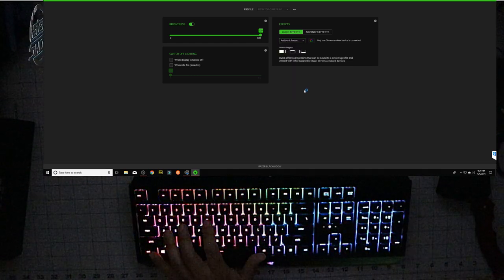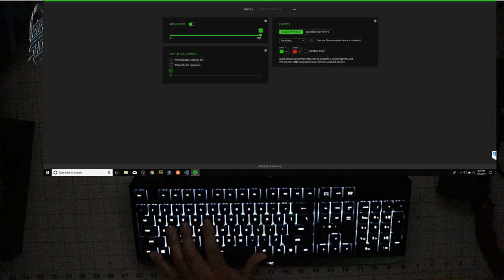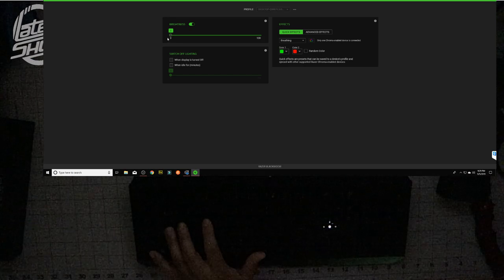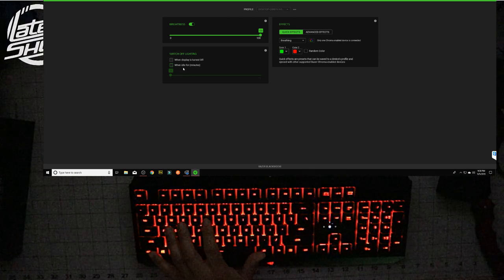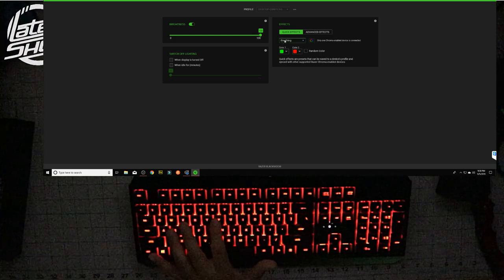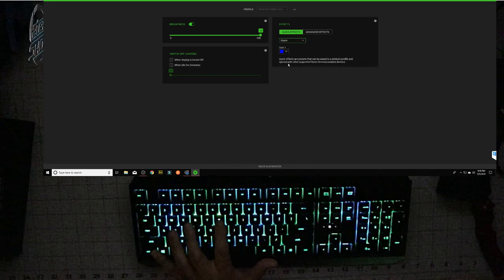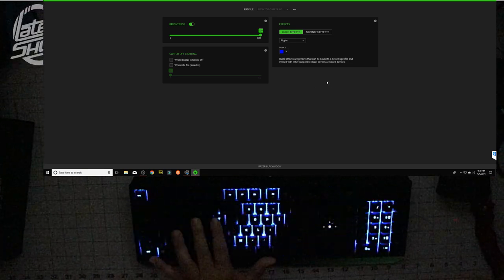We're going to change it to Wheel — look at that, it's crazy! I kind of like the audio one, but this is probably my favorite right here. We can change it to different cycles. Advanced effects — you can install Studio and create your own. Breathing is also one I like. You can change the brightness — brighter or less bright. When the display is idle it can turn off completely. My two favorites are the Reactive and the Breathing effects.